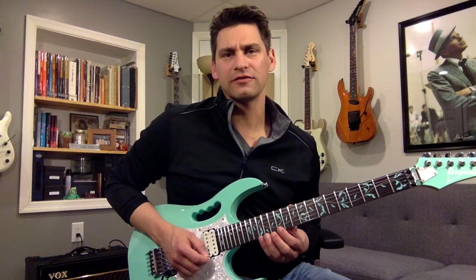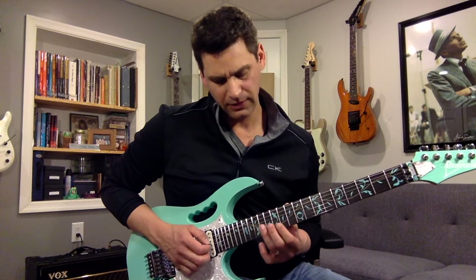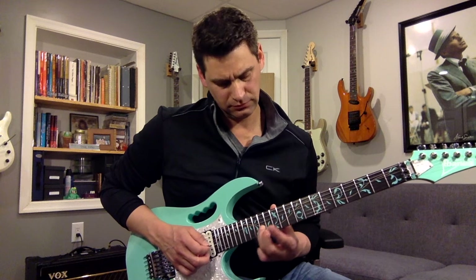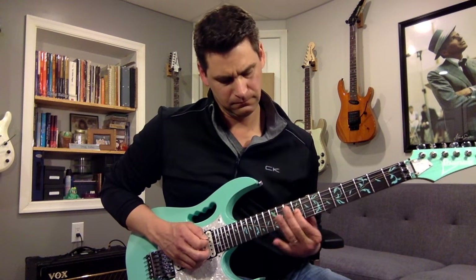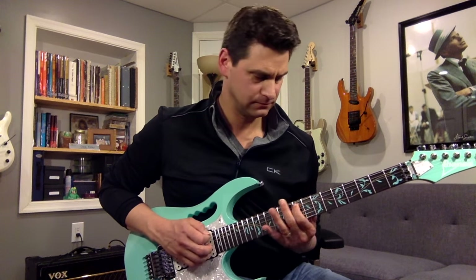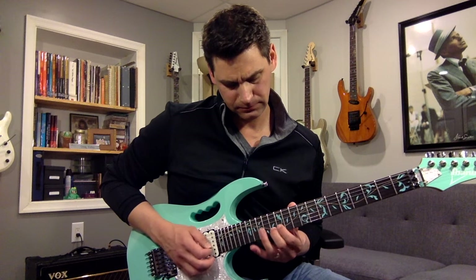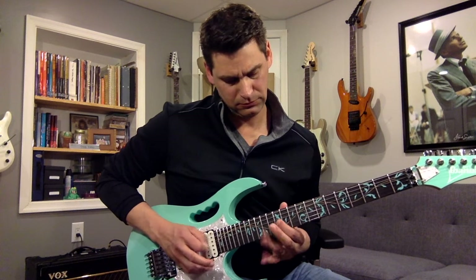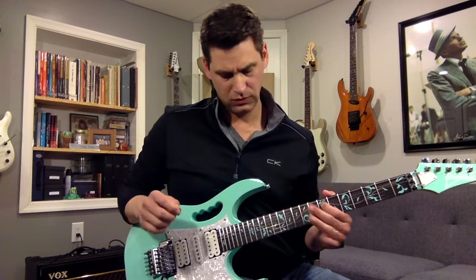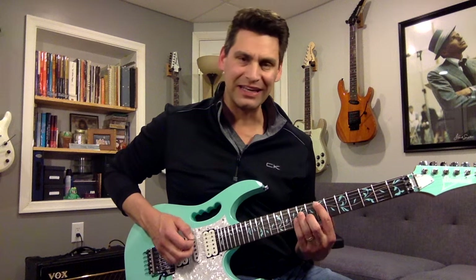All I'm doing is octaves. This is the passing note, then you do the octave, and there's a passing note. So now you know the scale — it's the E minor scale and it ends on the E.